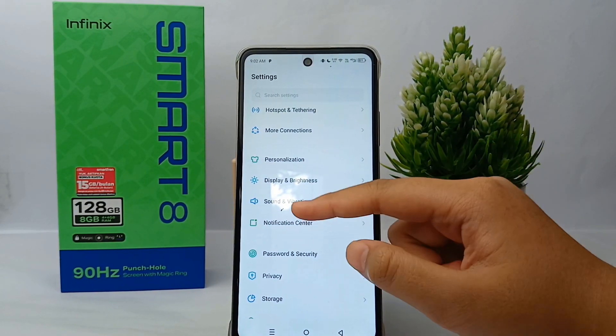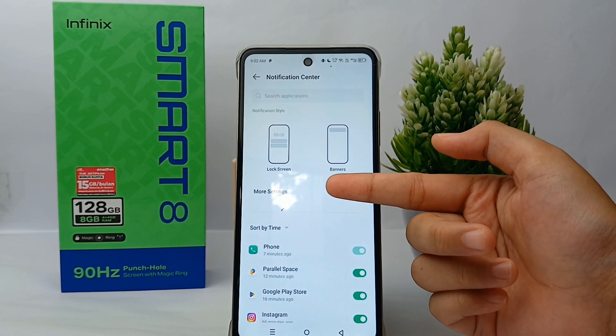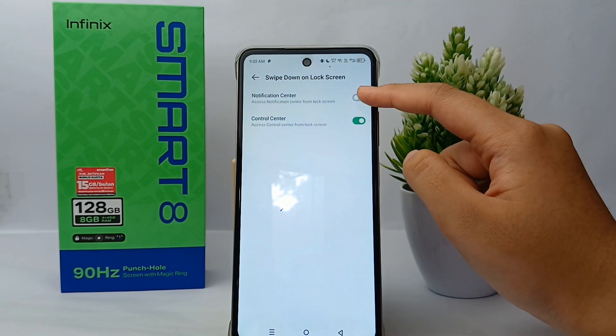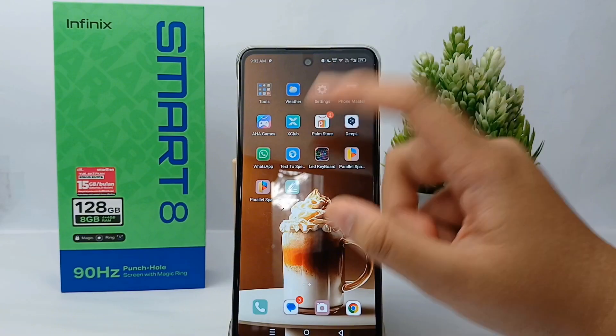Click on it, then go to More Settings, and then go to 'Swipe down on lock screen' and activate the notification center option. Once you are done, let's give it a try.